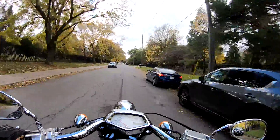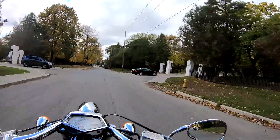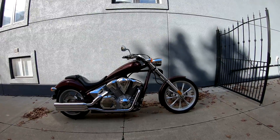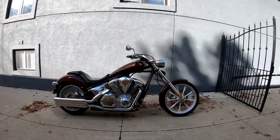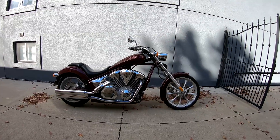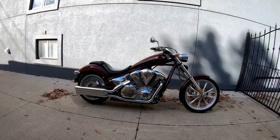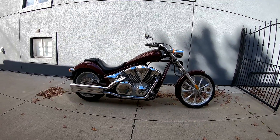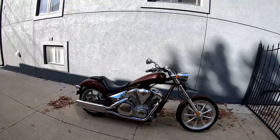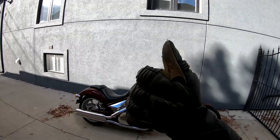If you're into the Honda Fury, subscribe to the channel because I'm going to be doing a video showing how to bleed the front and back brakes, how to change the oil and filter, and we'll also be changing the shaft fluids. I'll show you how to treat it like a dealer would because I have the service manual. Subscribe if you want to see those videos and I'll link to them in the description box once they come out. Ride safe guys, thanks for watching.